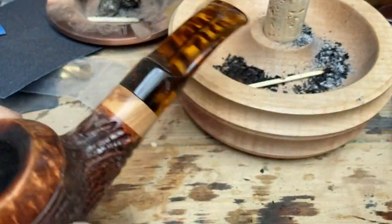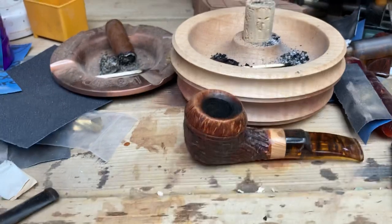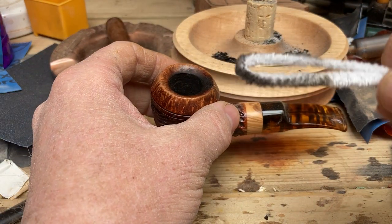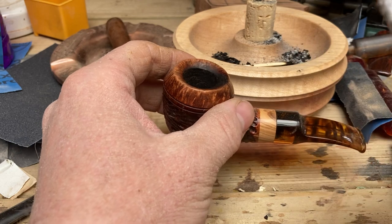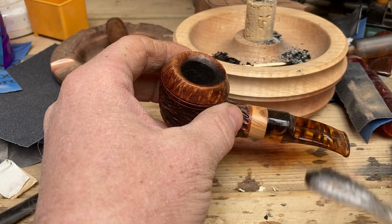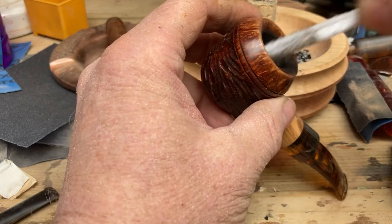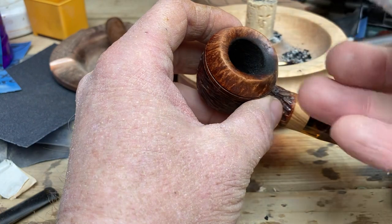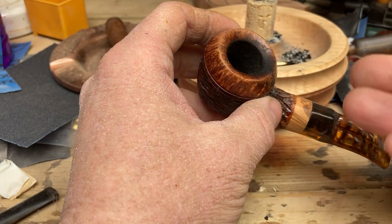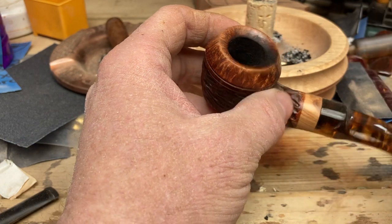Depending on how thorough you want to be, you could every so often dip the pipe cleaner in alcohol — you can use whiskey, vodka, or the proper pipe cleaning solutions, which are basically alcohol anyway — and do the same thing again in the bowl. It will take a little bit more out. But I wouldn't do that every single time; I'd do it every maybe three to five smokes, because you don't want the build-up to be too heavy inside.